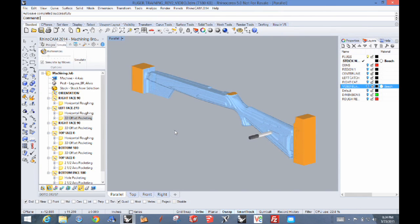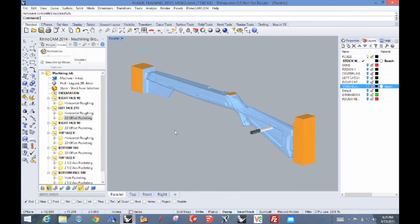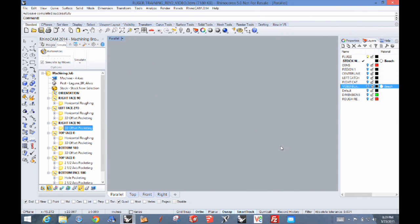Once that step's done, we do the finish pass, and this is really what determines the final shape and smoothness. As we said earlier, a finish pass is typically a very close step over — eight or ten percent of the diameter of the tool — and that gives you the smoothness. That's the finished pass on our first side. Now let's do the same thing on the other side. The process is the same — we've just rotated the stock 180 degrees — and now the toolpaths for the finish pass are being applied.